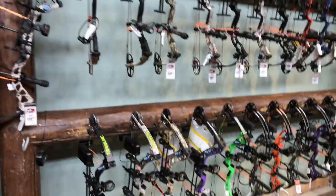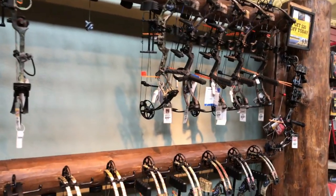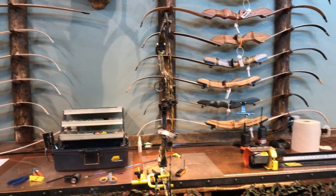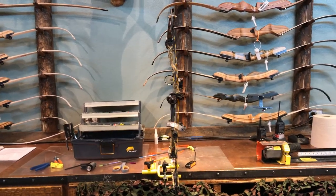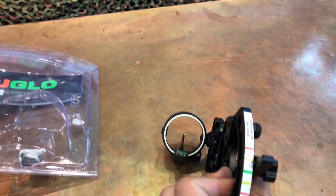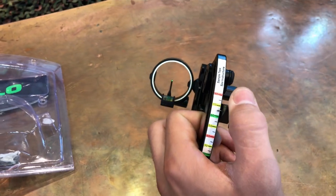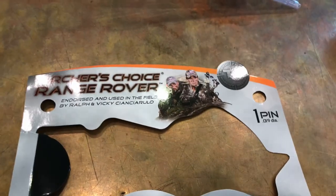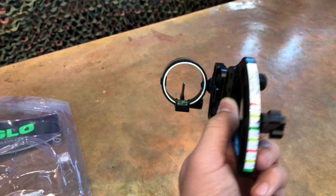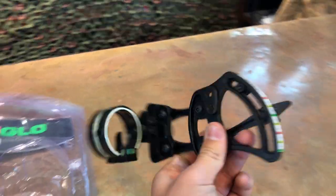Which one of these am I going to take home today? I've decided to go with the Diamond Edge — I think it's an SB1 bow. I put a new whisker biscuit on it and I'm going with a single pin adjustable sight. It's kind of a new thing — you can adjust everything to the yardage you want to shoot. It's actually pretty cool. It's just one pin and you can adjust anywhere from 20 to 100 yards if your bow's set up right. I'll show it to you when I have it put on my bow.